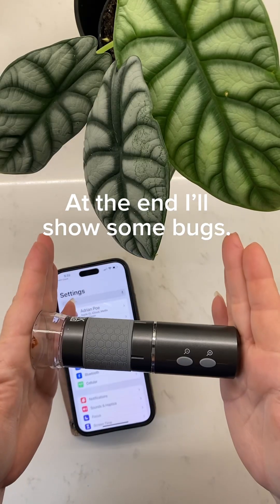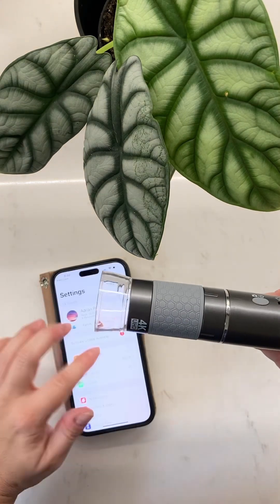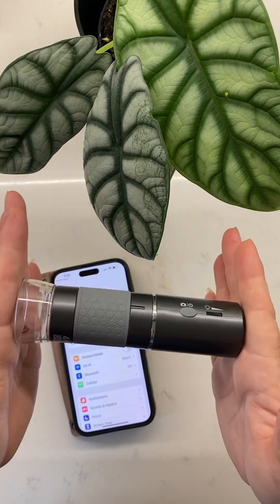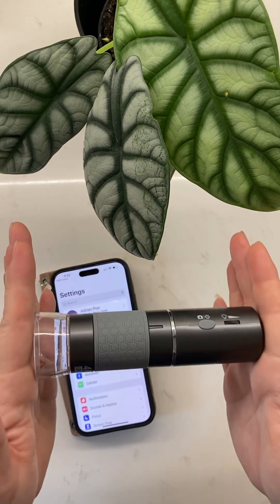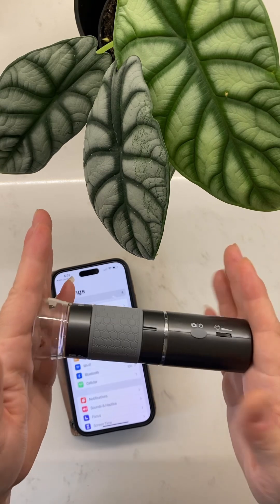This is one of my absolute favorite pieces of equipment in my planty arsenal, and it is a handheld microscope. This is probably the best 50 bucks I've spent, maybe other than my grow lights, but I really recommend having this. It is really invaluable to me.